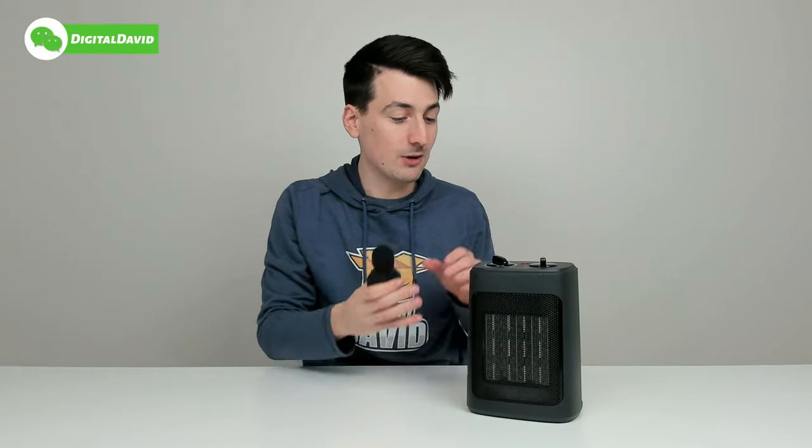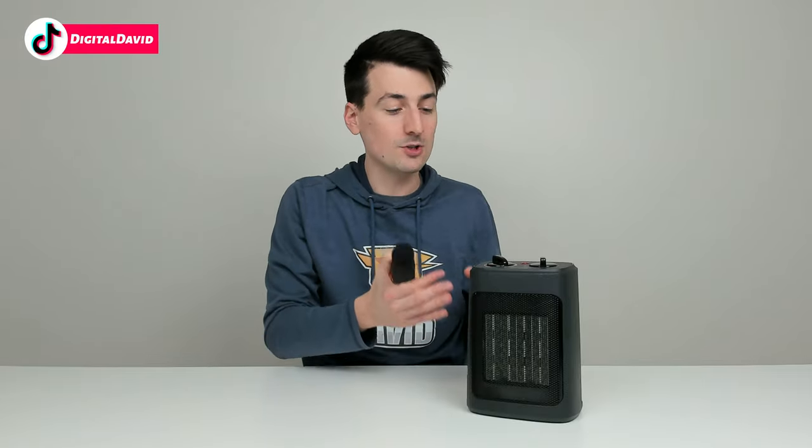With our decibel meter, we peaked at 75.5 decibels. So that's going to be a little bit on the louder side — I can tell that fan is really moving in there. It's probably going to be around 60 to close to 70 decibels consistently, and you'll peak at around 75 decibels max.